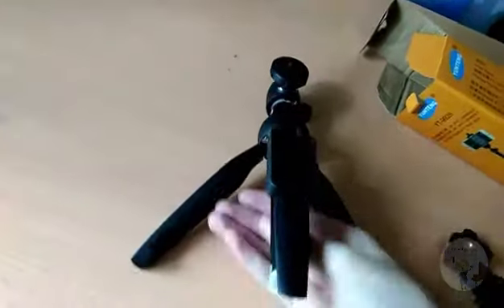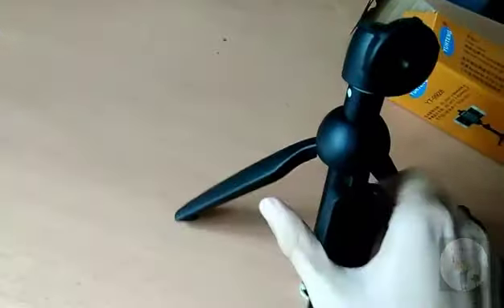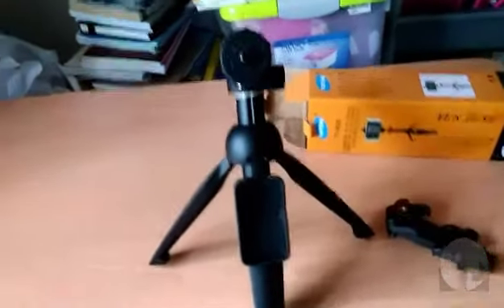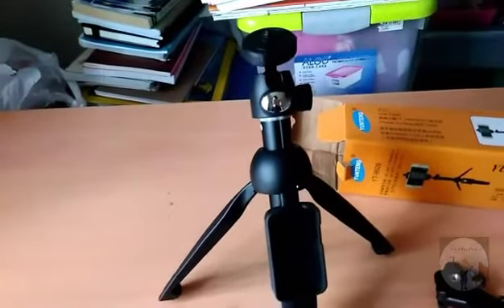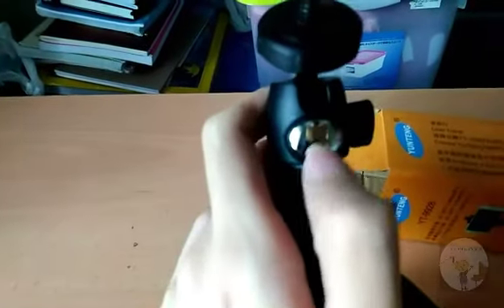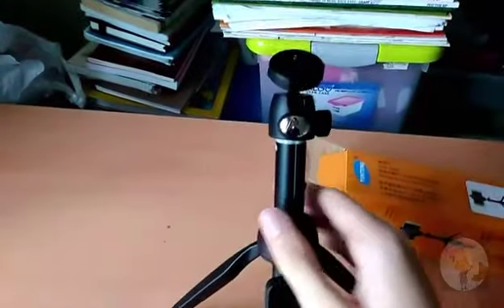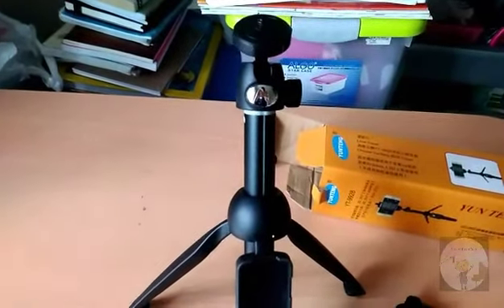Here are the three legs — let's open them up. I'm holding the camera so I can only do this one-handed, trying to get it open properly. The tripod is extendable and the top is also adjustable. There are three extensions so you can go up to full height.